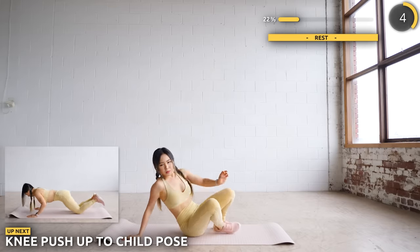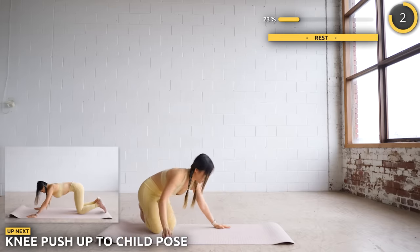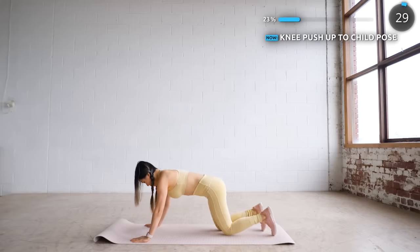Now flip around and we're doing a knee push-up into a child's pose. This is a really good exercise to give you a good stretch as well.